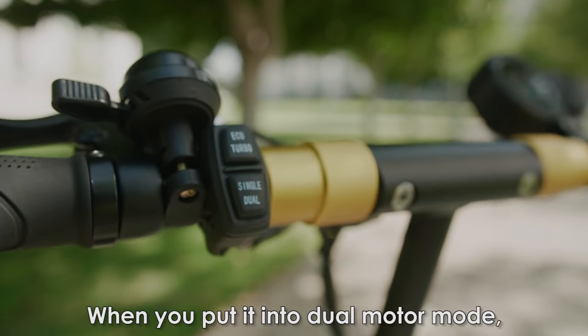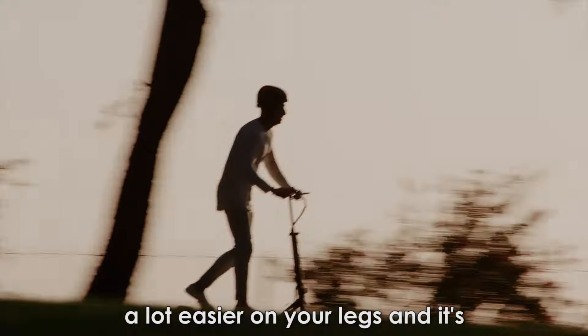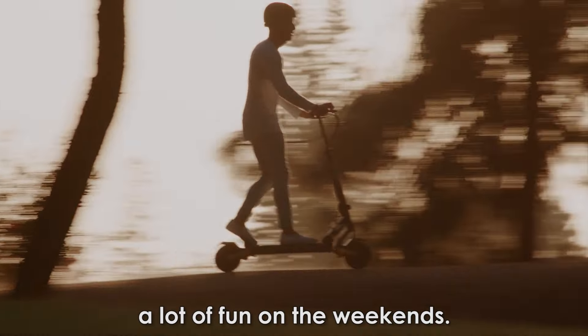When you put it into dual motor mode the thing is really fun. Take it on the trails. I used to do a lot of mountain biking but this is a lot easier on your legs and it's a lot of fun on the weekends.